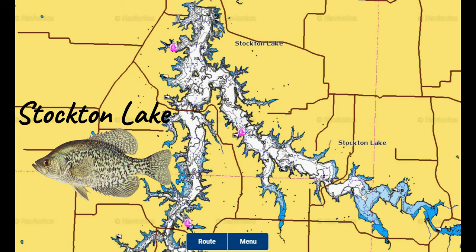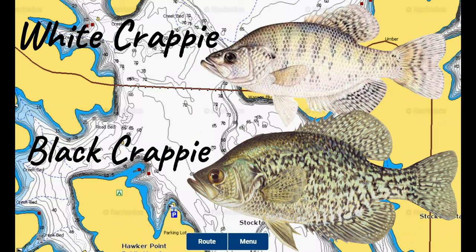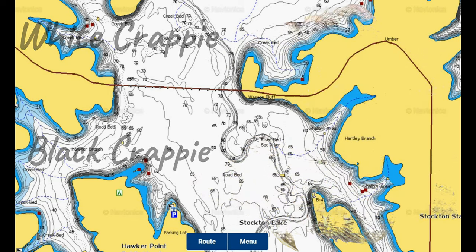Stockton Lake has 298 miles of shoreline created by the dam at the north end of the lake and has two major river channels from the Little Sack and Sack River Arms that join up in a V-shape on the north end of the lake shown here. There are both white and black crappie in Stockton Lake.